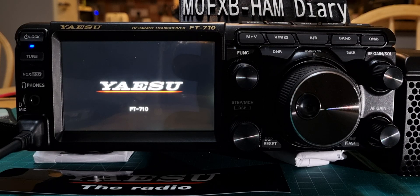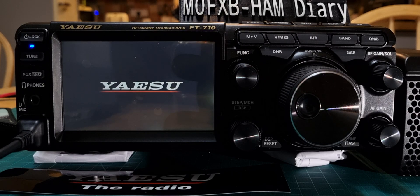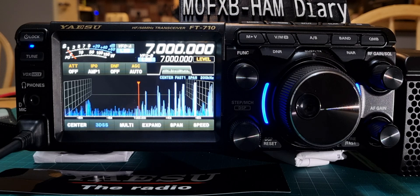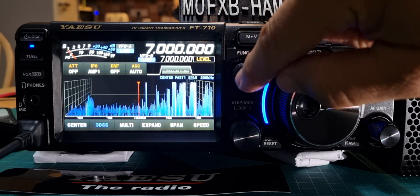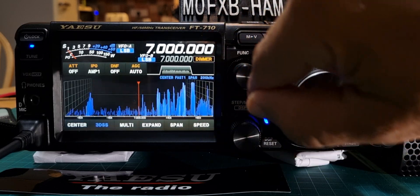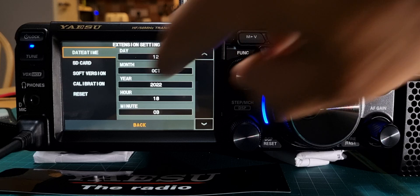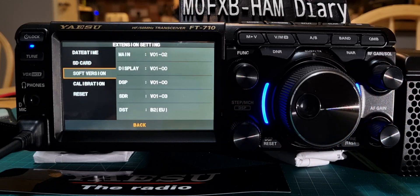Then let go completely of all the buttons as it boots. It'll reboot and look a bit worrying. What you've done is effectively changed the region. If we go back into the menu — push the function, go to extension settings, tap software — now it says B2 EU.